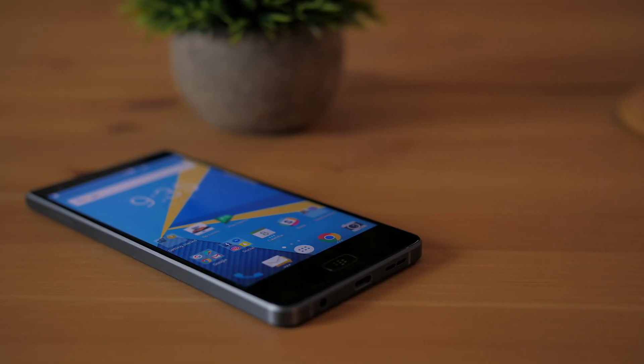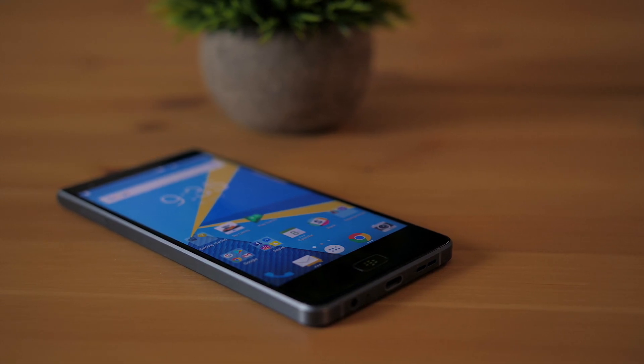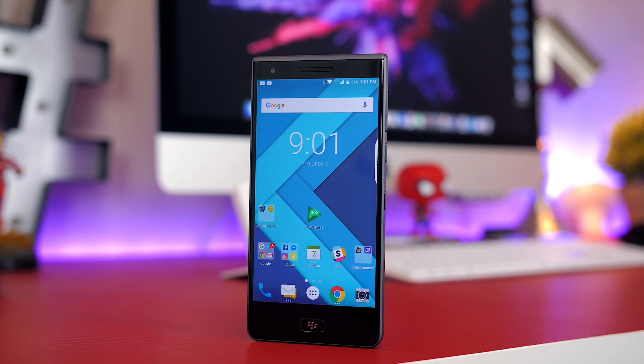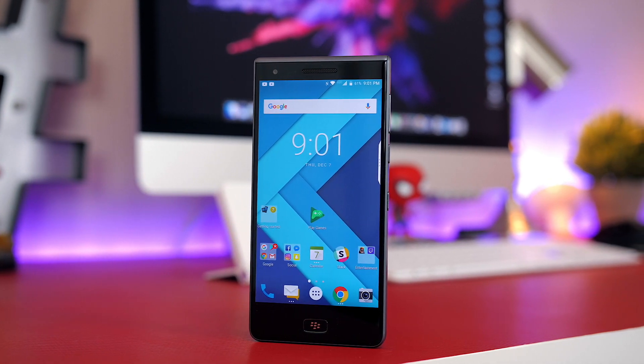One thing I really appreciate about BlackBerry right now is that they're not afraid to do things differently. In an era where dual cameras, bezel-less displays, and curvy, sleek, pebble-like designs are all the rage, the BlackBerry Motion sort of bucks all of those trends — and it all starts with the phone's design.